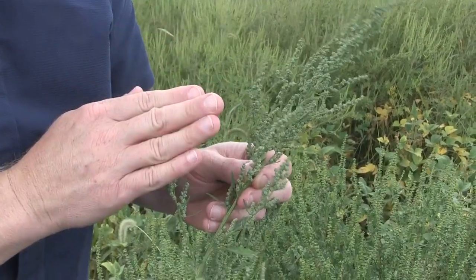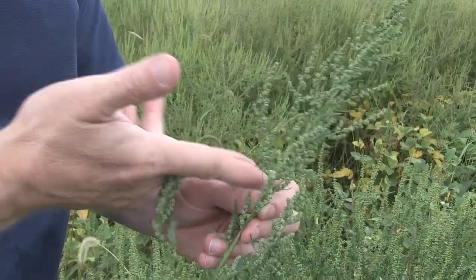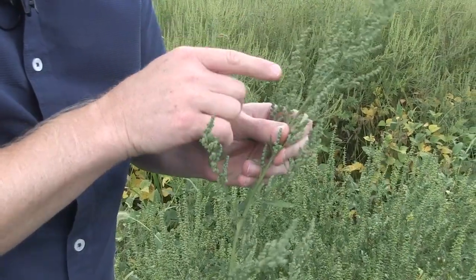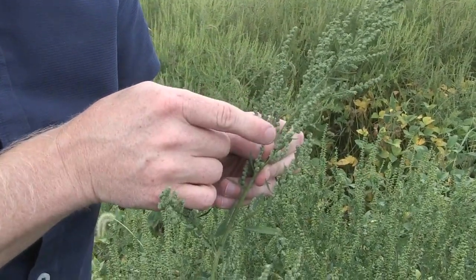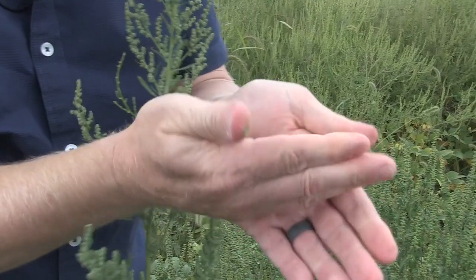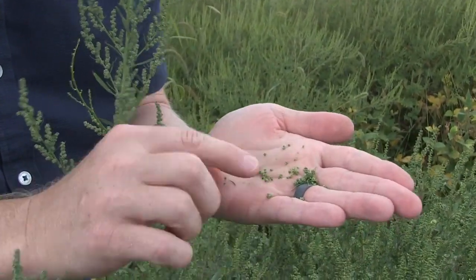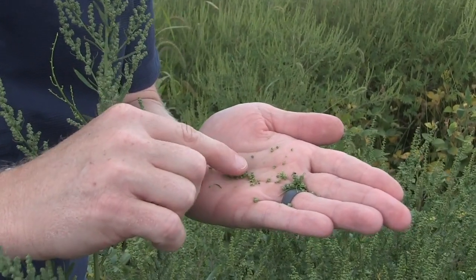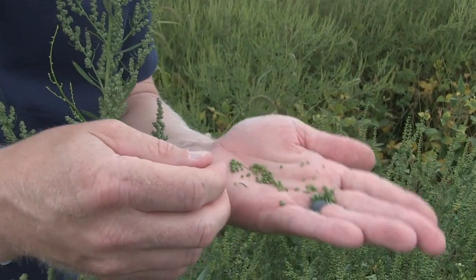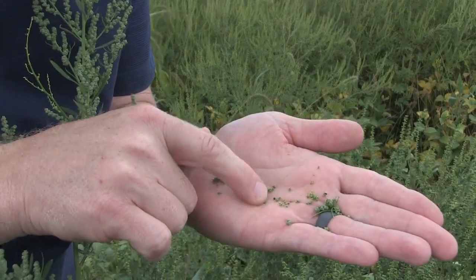This is common lambsquarters — it's a lot easier to sample. Effectively these are all seed heads, so you can clip off as much of this as you want and it's all good. The bigger challenge is knowing when the seed is mature. Today it looks very green. A quick and dirty thing you can do is just take a few off and roll them in your hands. There's the odd mature seed there, but the majority is still green. If there's a lot of mature seed it should brown out or blacken — that's what we want.